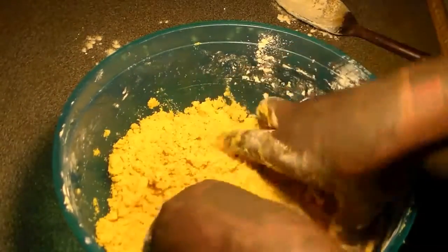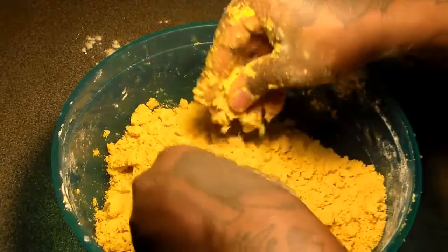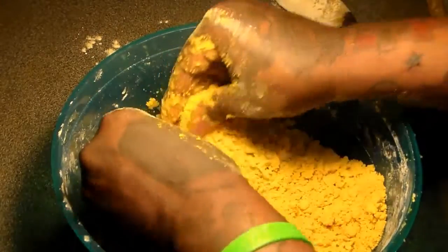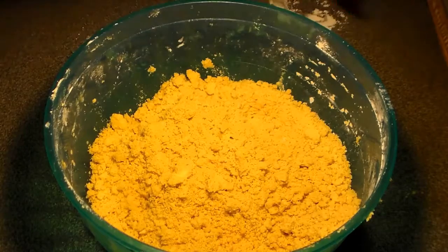It should look something like that — there should be no flour mixture left. Look at that nice, authentic yellow color. That's the way you want your beef patty crust to look — nice and yellow. That's the Jamaican, authentic yellow color.